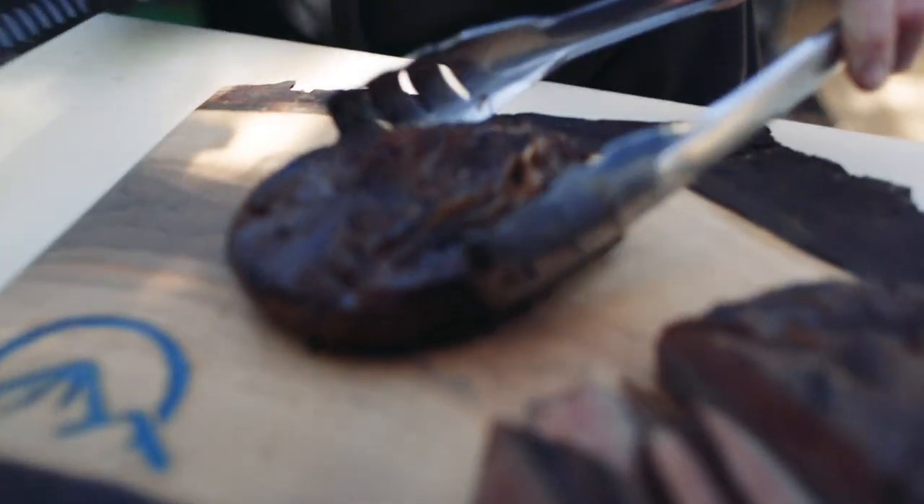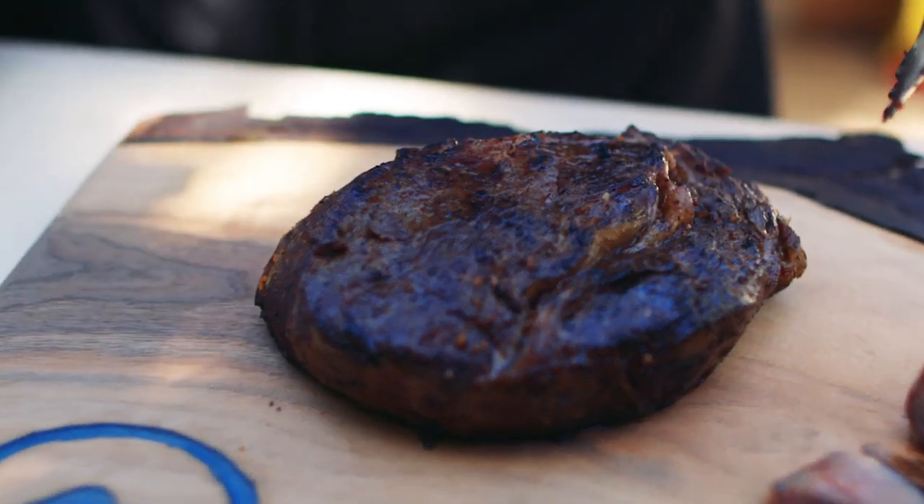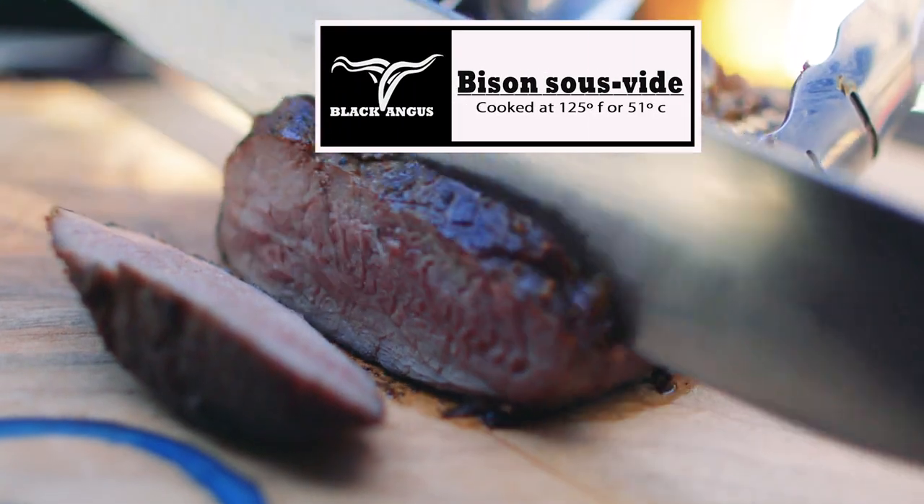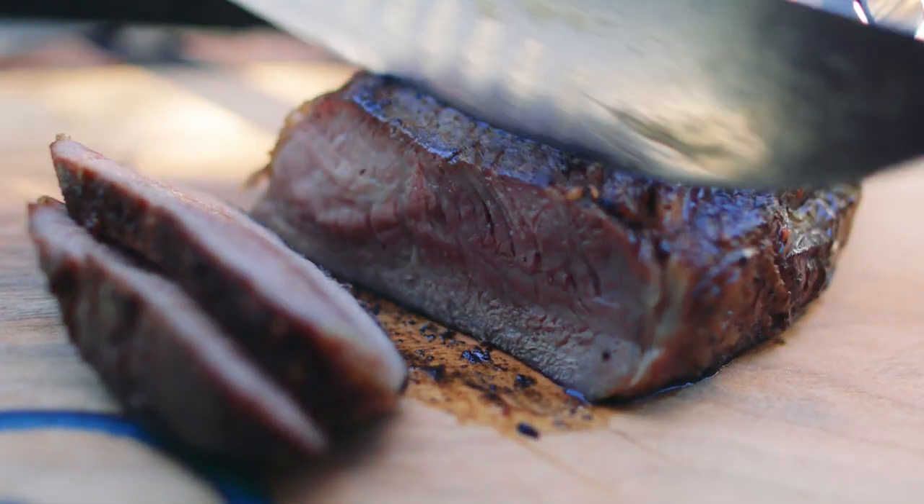This is our sous vide steak. It was done at a perfect 124 degrees for medium rare. You look at it, it's perfectly done. The fat is a beautiful color. It looks nice and tender. All we've done is shown it at the grill to give it some color. It should be beautiful inside — nice medium rare.